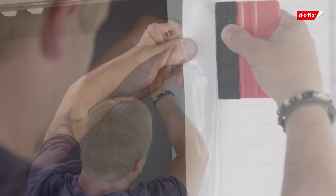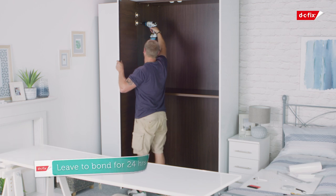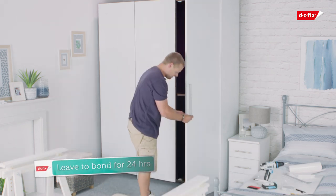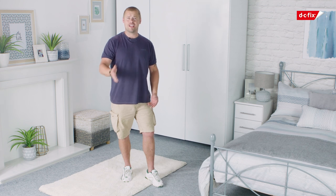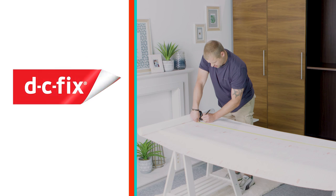Don't forget about your edges, and use your knife to trim up at the end. Now that you've finished all that, just leave it 24 hours before refitting the door handles, allowing the film to bond fully. Then refit the doors to their hinges and you're done. So there you have it — you have a brand new looking wardrobe for nowhere near the price of a new one. And with the money you saved, you can treat yourself to something nice. Thank you for watching. You are a champion.